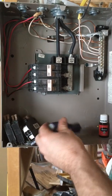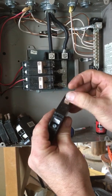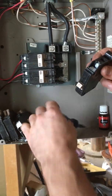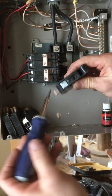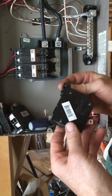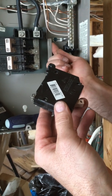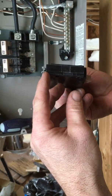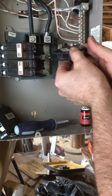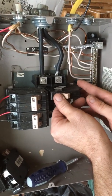Now we're going to put our breaker in. Always put your breaker in the off position — flip it a couple times, especially if it's a new breaker, and make sure it's in the off position. Go ahead and loosen your screw there a little bit; this is where your wire is going to slide in. On this style breaker, see the little clip right here? This little clip goes on this little bar right here — this is what holds the breaker in. This little clip clips onto the actual bus bar, which is hot or energized.